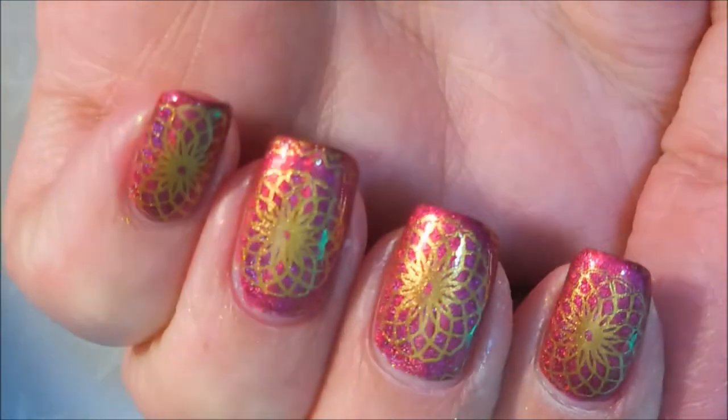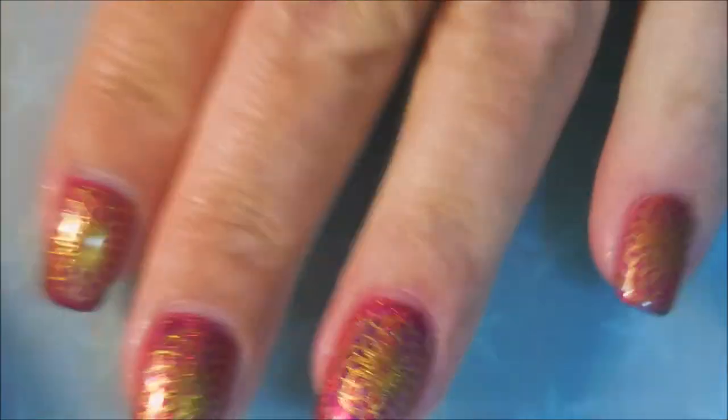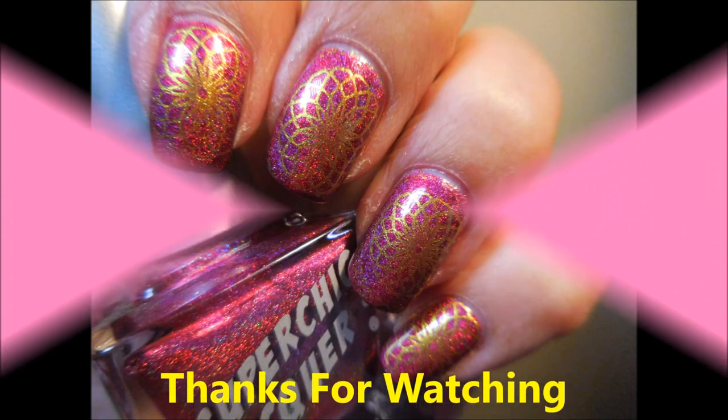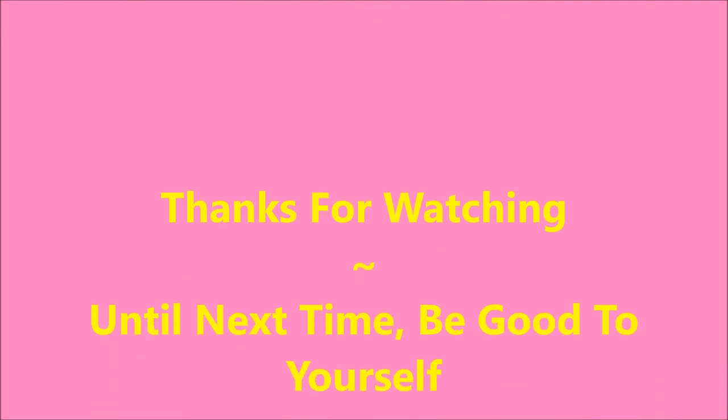I hope you liked this one. I know it's not as fancy as my last one, but sometimes we go a little different. Here's my swatch photo. Leave me a comment down below and let me know what you think about this one. Thanks for watching and until next time, be good to yourself. Talk to you soon. Bye!